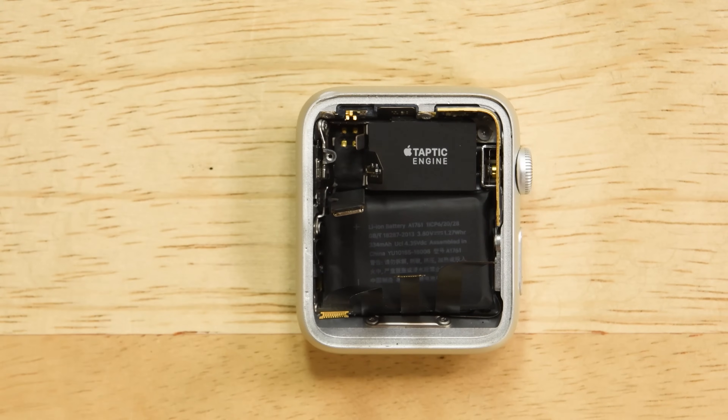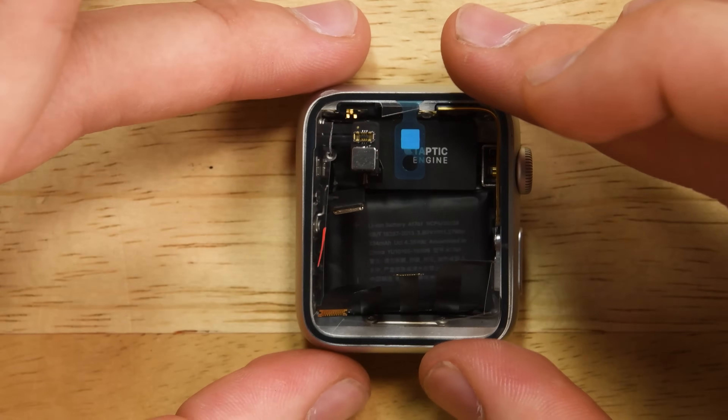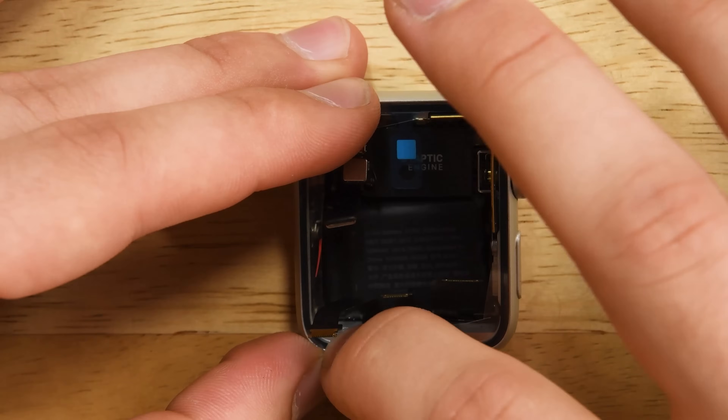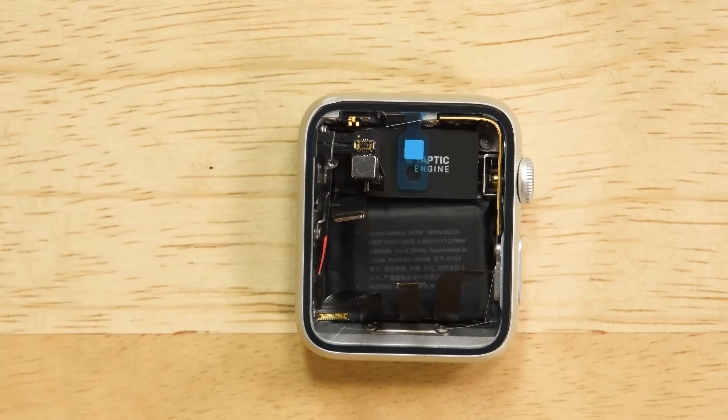Now that your case is ready for reapplication, we're going to take our new gasket and just remove the rear adhesive cover. We're going to reapply this really carefully, making sure you're getting into all the edges and seating it as best as we can. This is really important to make sure that our 3D touch and just our touch work once the screen is back on.